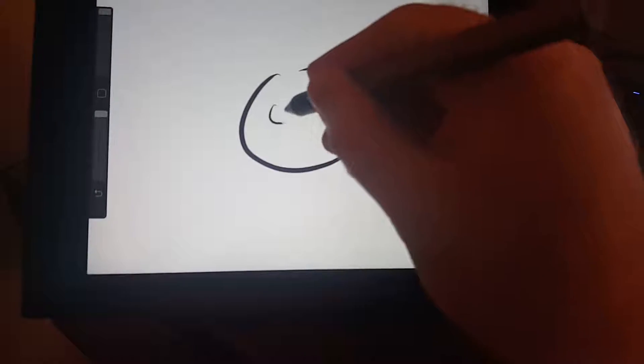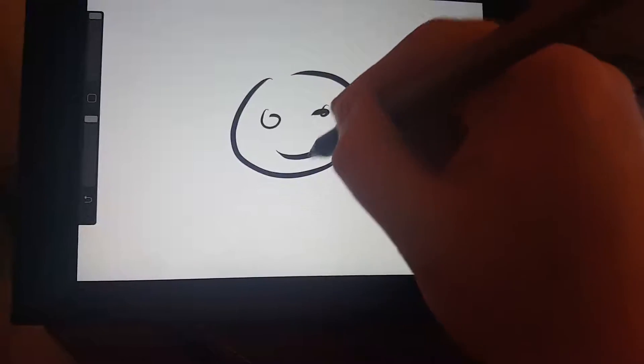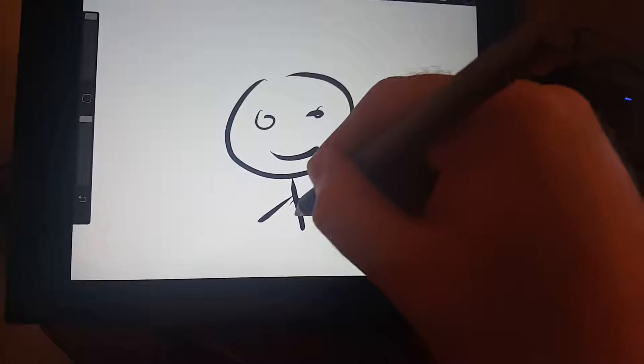Oh boy, it's time to sit down and draw my favorite album with my brand new stylus. Let's see here. Just gonna draw some really good art like I usually do.